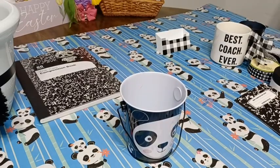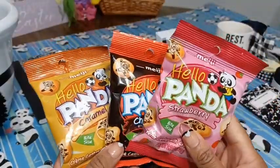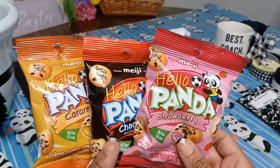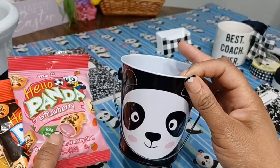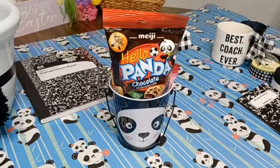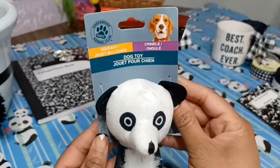Next I'm going to start prepping my items to go into the basket. I found these panda snacks at the Dollar Tree — how appropriate! They have different flavors: strawberry, chocolate, and caramel. I'm going to put them in this little Dollar Tree bucket from the party supply section that has a little panda on it. I've got all three panda snacks in the bucket.